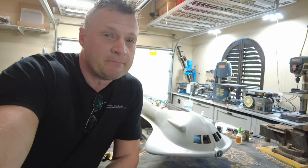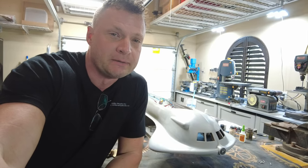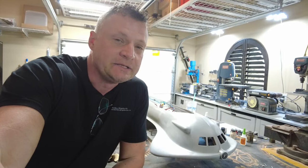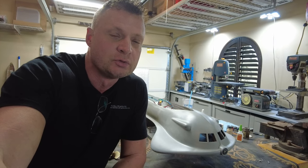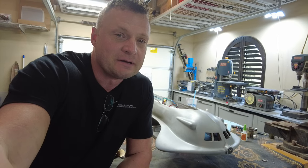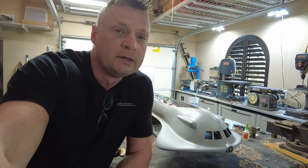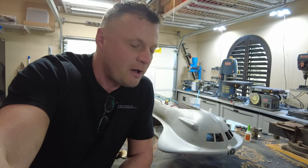Well hello again everyone, it's Bob Martin the RC sub guy with the Nautilus Drydocks. We're on chapter 5 of this build blog for an 80-inch DeBoer Seaview. We're gonna be making this full RC control with lots of cool features. This is the fifth in the series, so if you haven't checked out the other ones be sure to go take a look or you're gonna be lost.